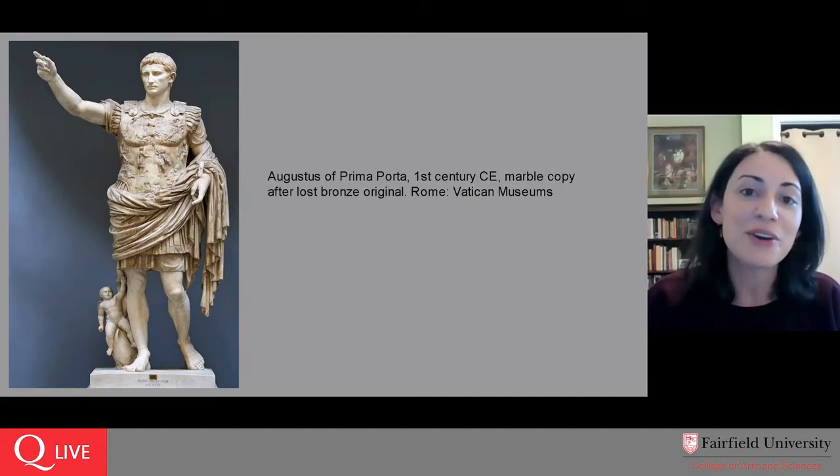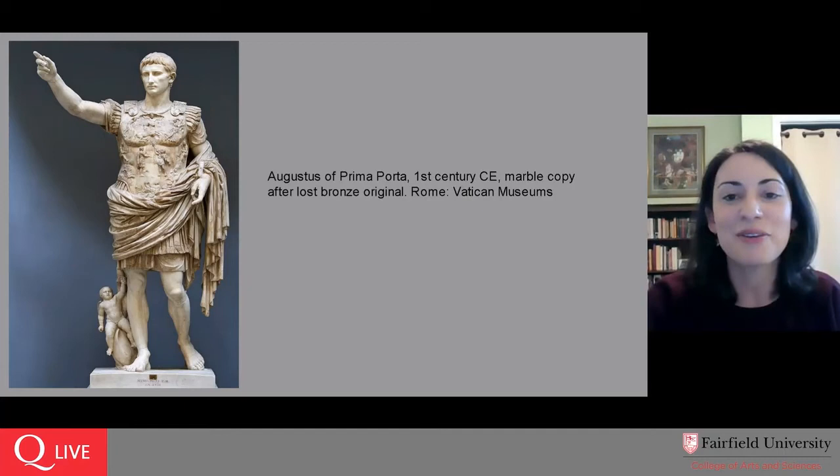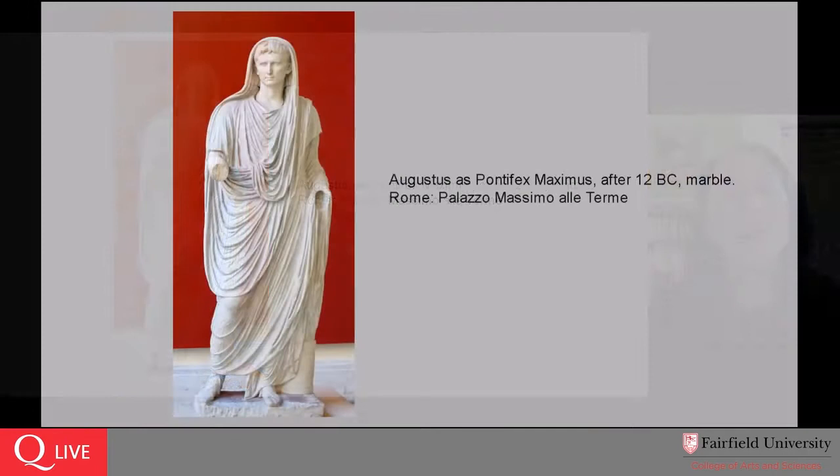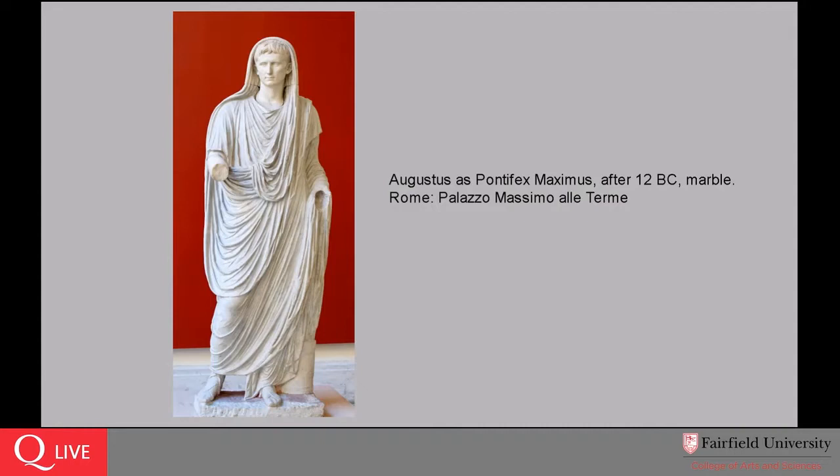So if you or someone you know has a museum-quality cast of this Ancient Roman work, please reach out to the museum and we will happily put you in touch with the curator of our plaster cast collection — more on that in a few minutes. Instead of Augustus of Prima Porta, its sort of twin or counterpart in Rome is this sculpture, which is in the Museo Palazzo Massimo alle Terme, very near to Rome's Termini train station if you're familiar with the city.